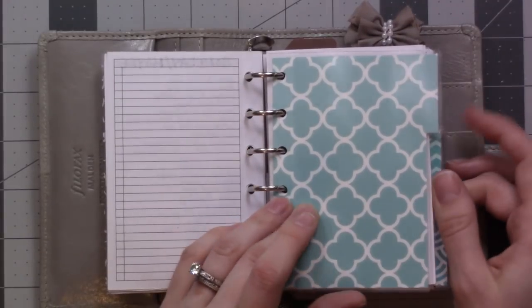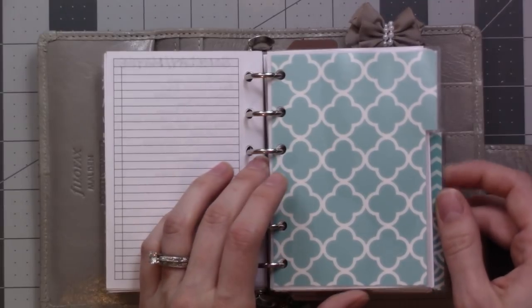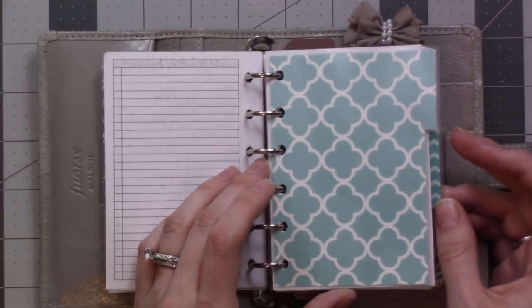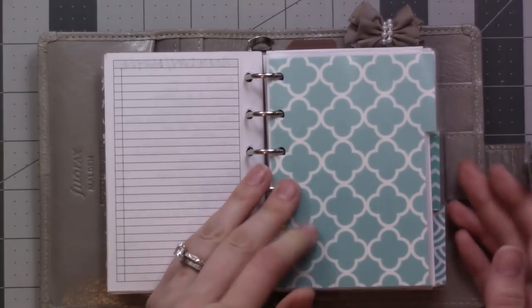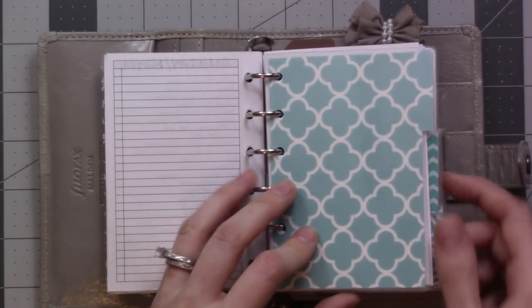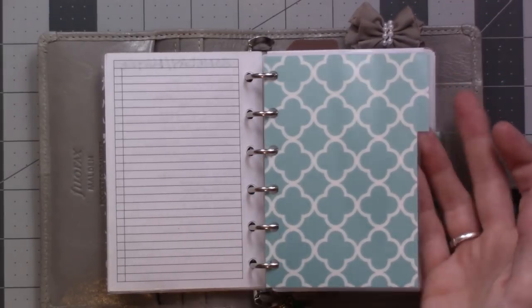I did a video on these tabs — I made them on camera. I don't blame you if you didn't watch the whole thing because there was a lot of messing around and not really knowing what I was doing. But they're working really well. I like having the three tabs here and I like that they match in pretty colors. Tab one is monthlies.